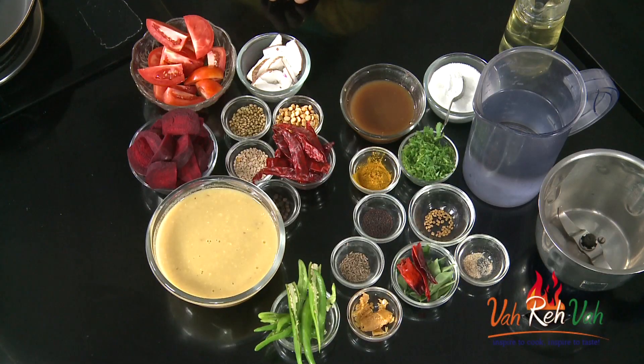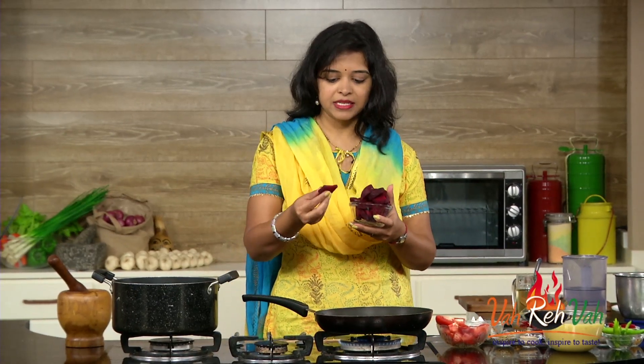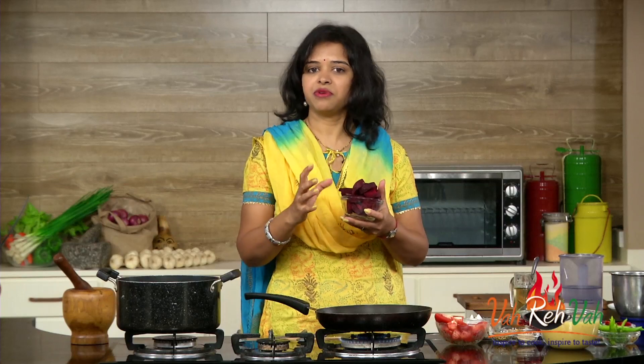It's very simple — the basic ingredients are whatever we use for our regular sambar. The same way you can make it, but the only thing we are going to add is beetroot. So here I have the beetroot — I have peeled the skin and cut it into nice big pieces. If you want, you can cut into small cubes, whichever way you prefer.